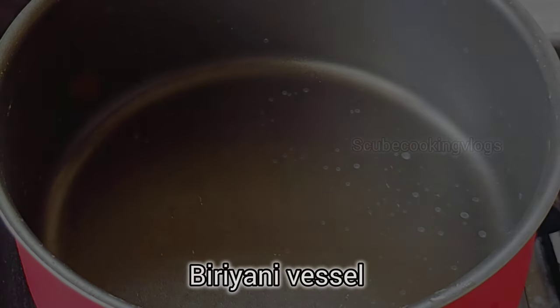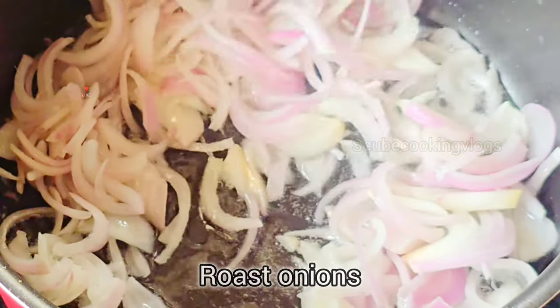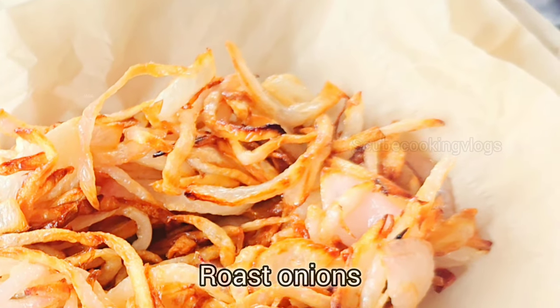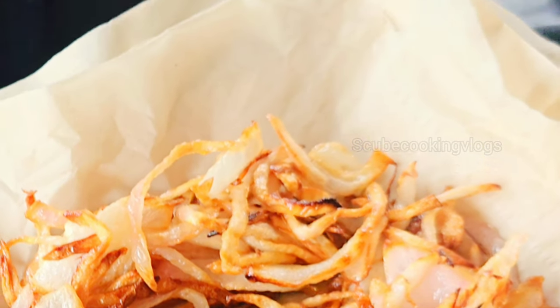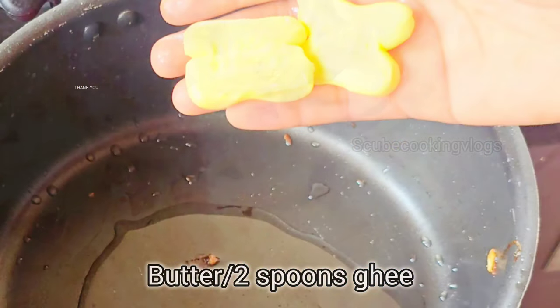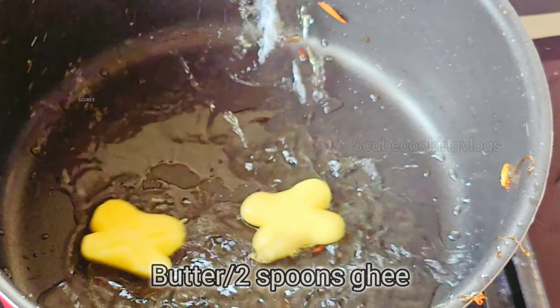In the first place, we will heat the oil. The oil is in a big pan — use the red onions. Add them to the oil. Now add 1 spoon in the pan and add 4-5 green onions.